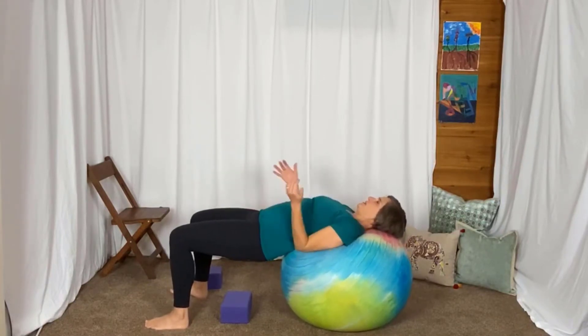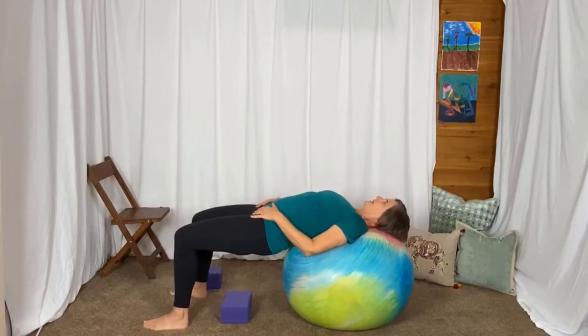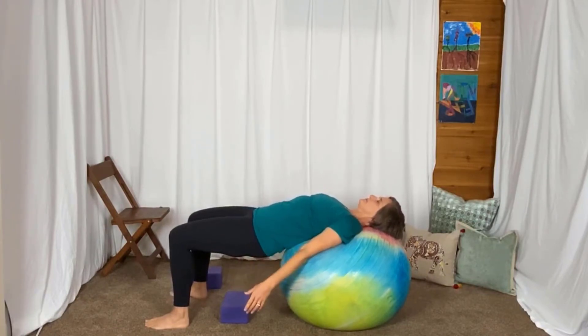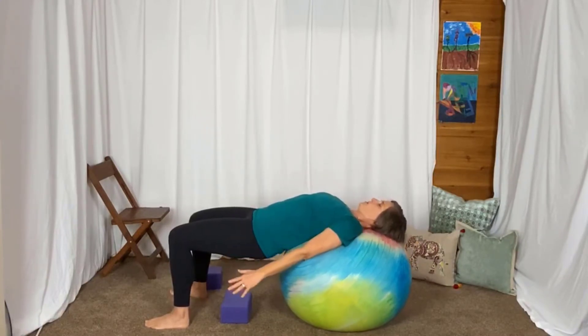This is a bridge. See if you can push upper arms into the ball, lift those hips towards the ceiling. Just squeeze those glutes. Tuck the chin, draw that head back into the ball also.